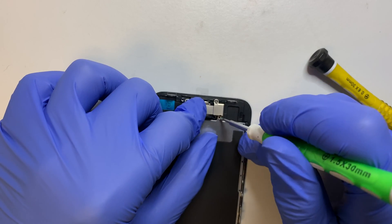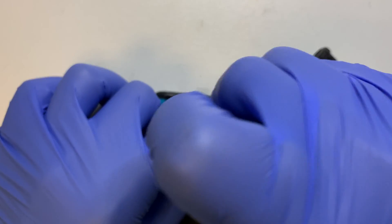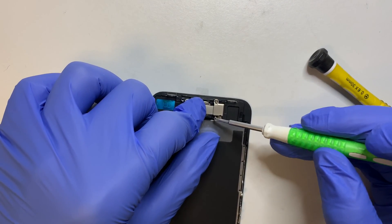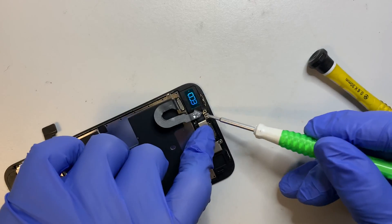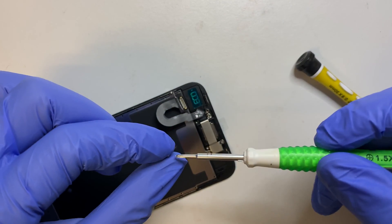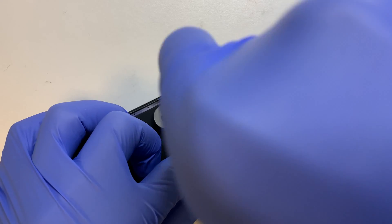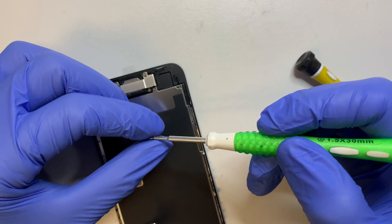Make sure you have the screws in the right position. The first screw on the top right is a longer screw. The two screws at the bottom are slightly shorter. The top left screw is the shortest, and the bottom left is also a shorter screw.